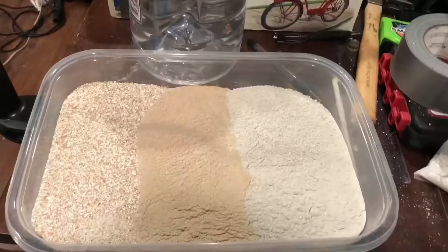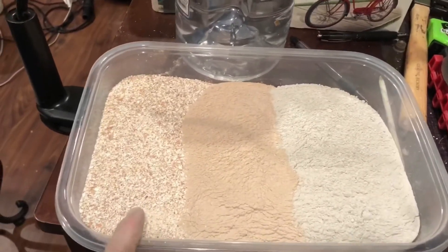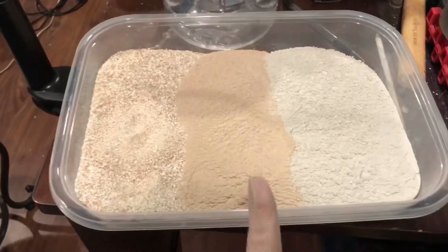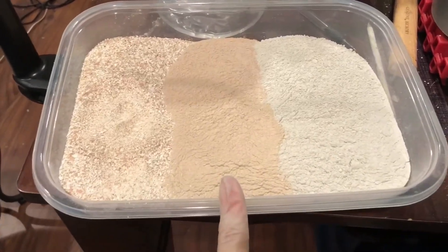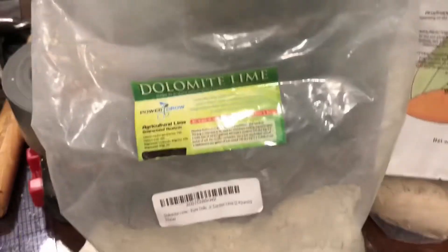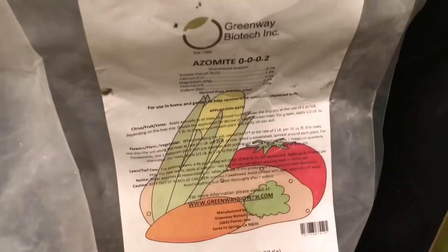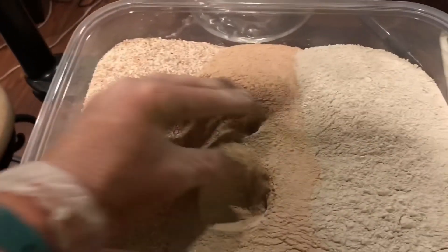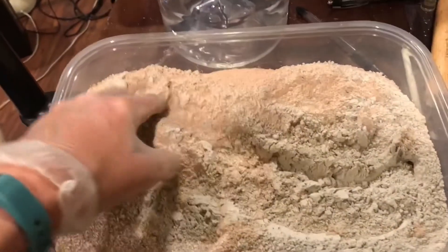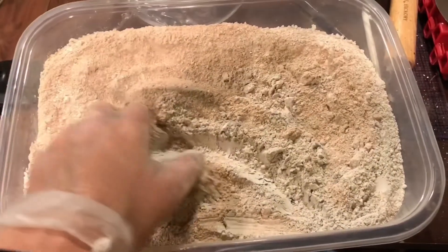I'm getting my buffer ready. I have one third ground eggshells — I grind them in an old coffee grinder — this is azomite, and this is dolomite lime. I get them on Amazon. They come in a fine powder so it works well. I mix the three things together really well and use that as my buffer. I'll measure them out so each bin gets the same amount.